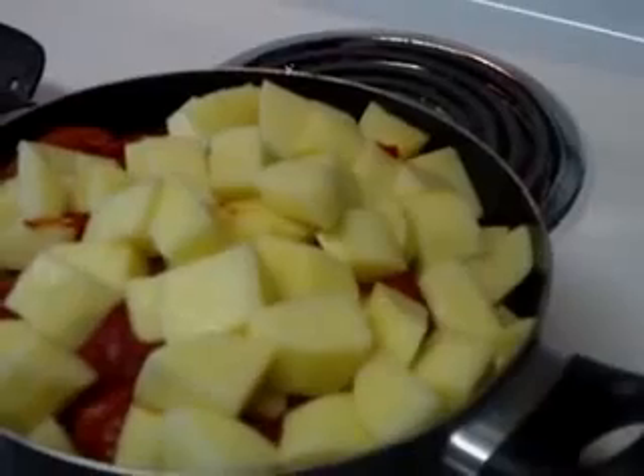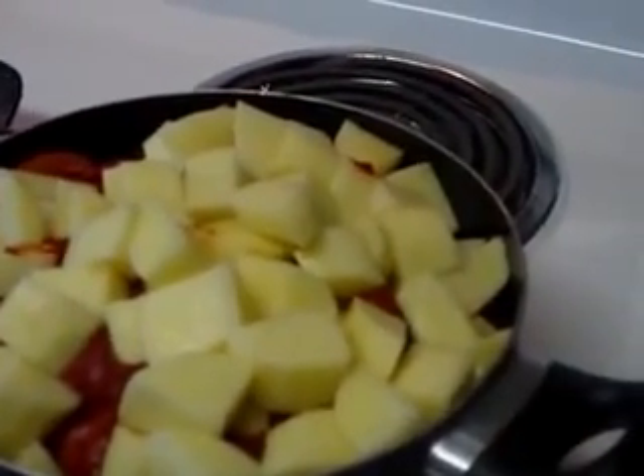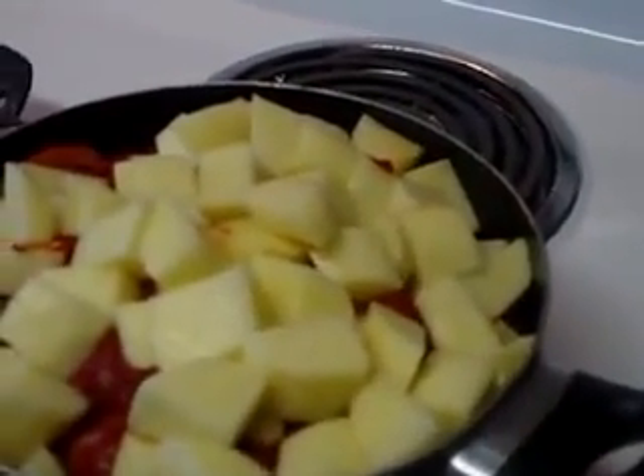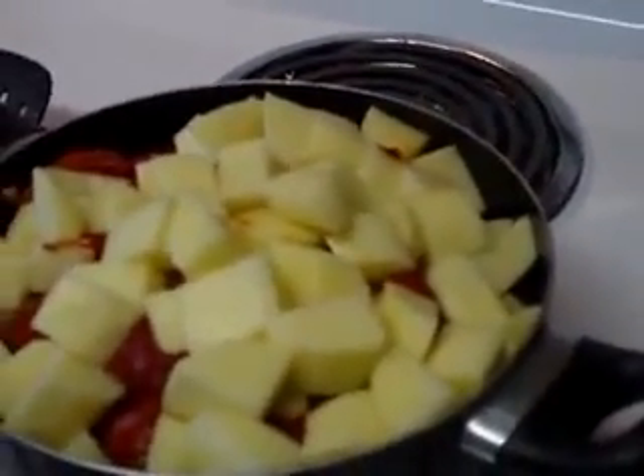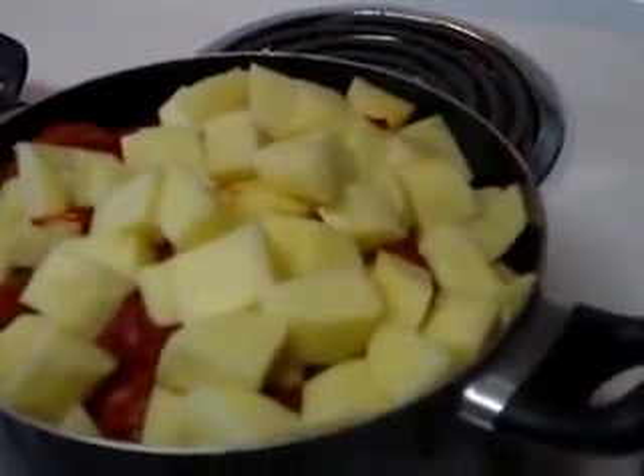We'll go ahead and cover this for about 25 minutes or so, just so the potatoes can get tender. After that you can season with salt and pepper to your taste and your soup will be done.